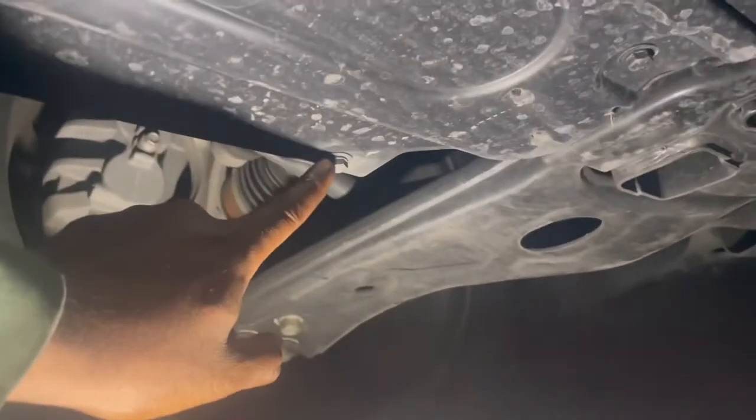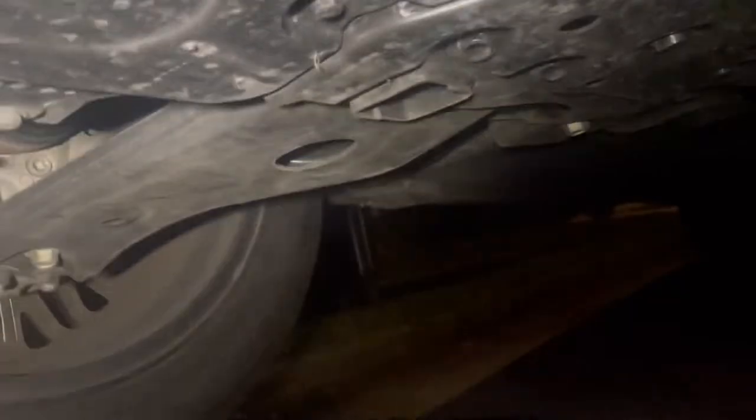You're gonna need a 10 millimeter for this bolt here — it's gonna be eight bolts total. Then get your drain bolt, that's a 17 millimeter right here in the corner. And the oil filter housing is right there, that's a 27 millimeter.